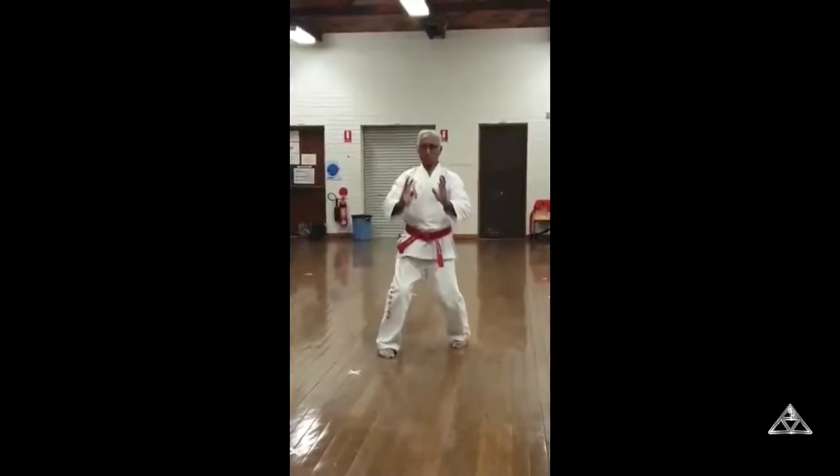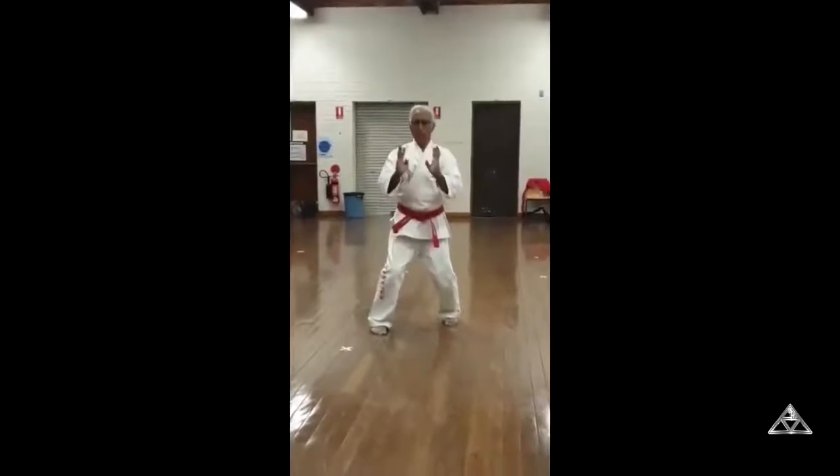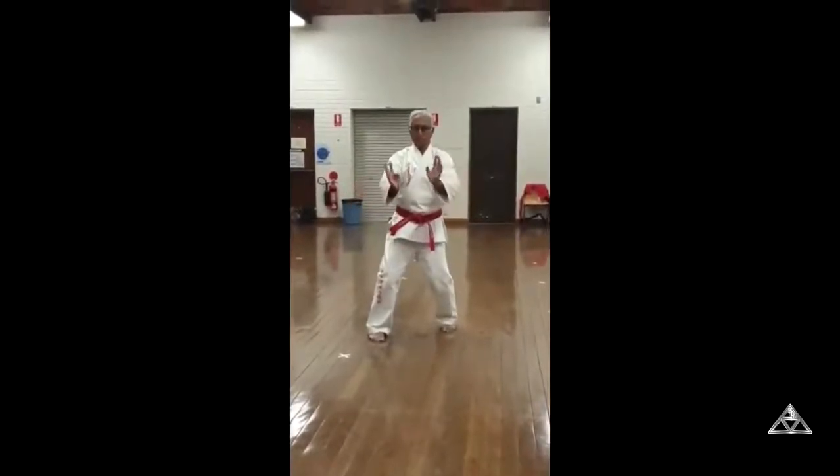However, if people imitate this kata, I do not mind. This kata, which I do every day, engages my whole being. This is much like basic kata.